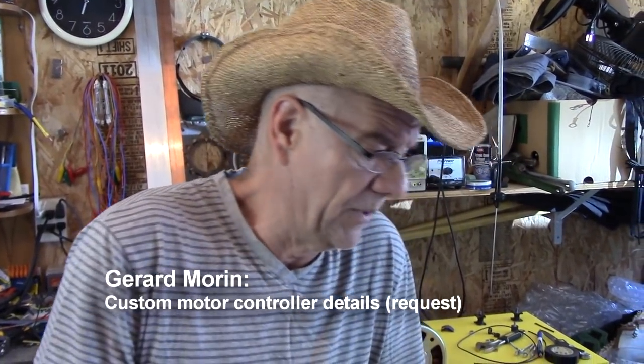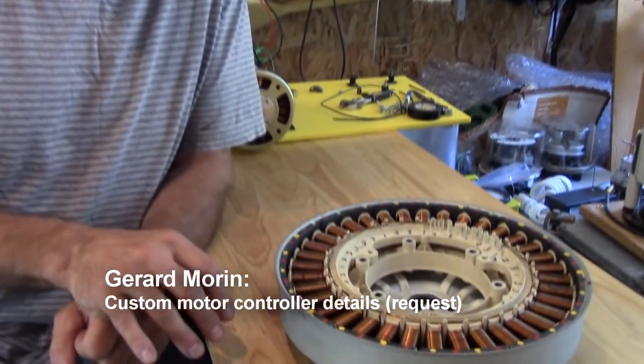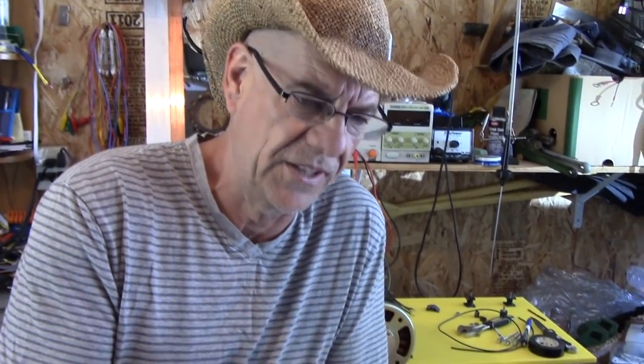For the guys who want to build a controller for this — some people use a straight mouse-set system but you can't do anything with it. You'll make about a thousand RPM but you have no torque. Mouse-set alone cannot get this motor running properly. You can't do that with twenty cents worth of parts and make this motor run.